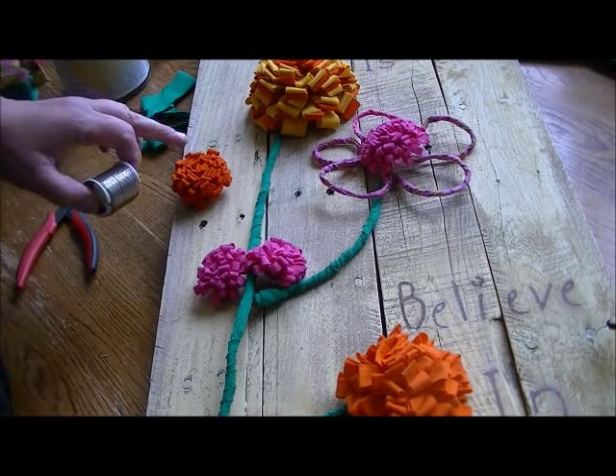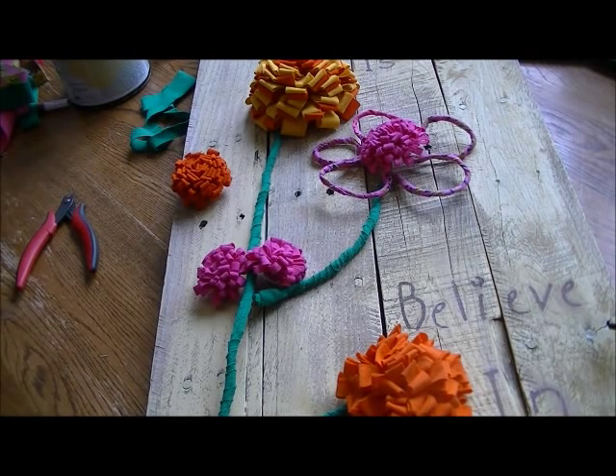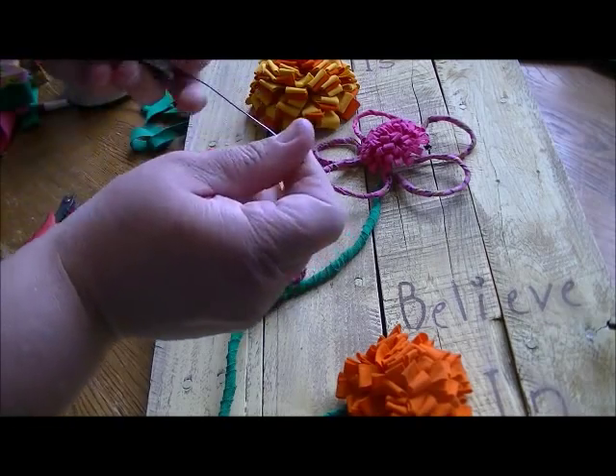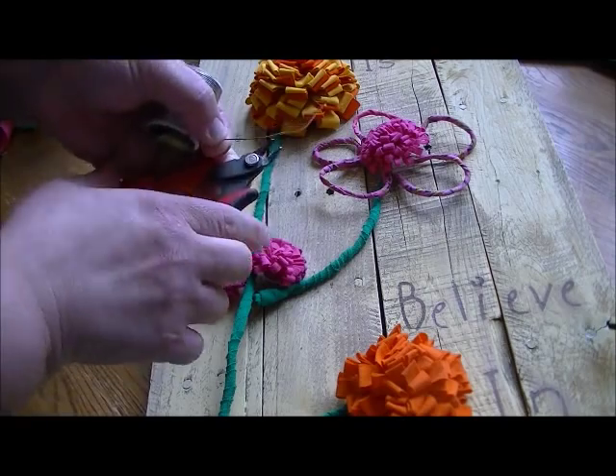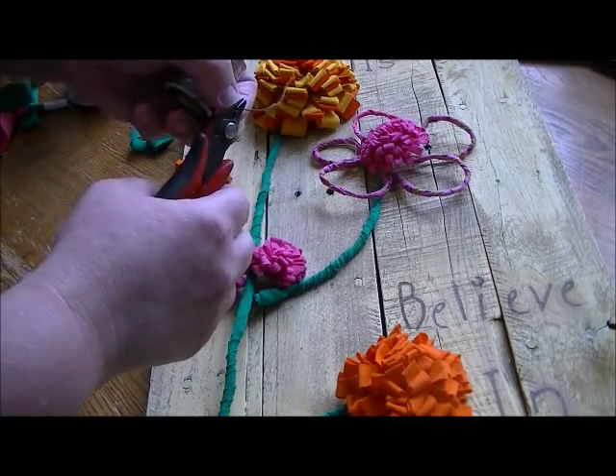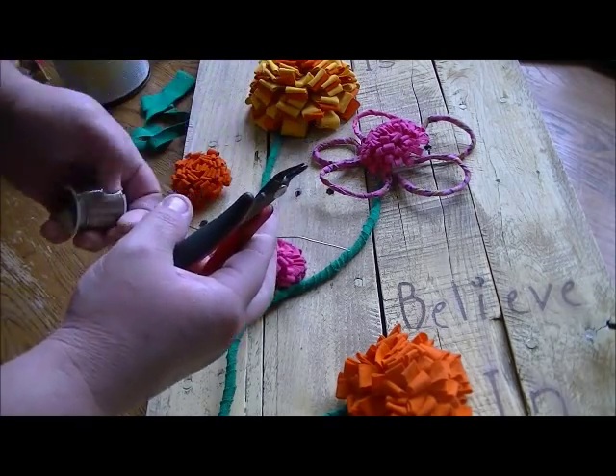Let's make our stem. You'll need just a bit of wire for however long you want your stem to be. Use your wire cutters or a good pair of kitchen scissors — not your fabric scissors, you'll ruin them.